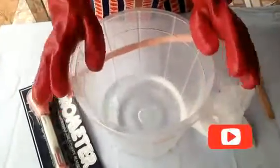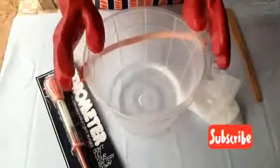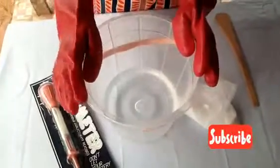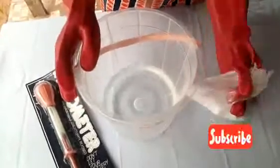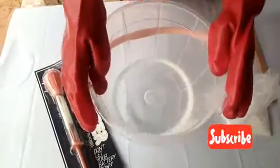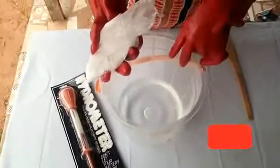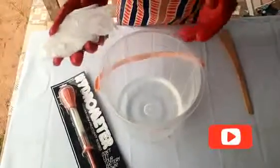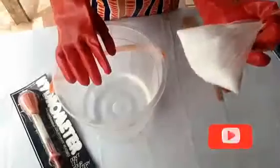Hello guys, welcome to my YouTube channel. In this video I'm going to show you how to prepare lye water for your bar soap. We are using caustic soda and water — lye water is made from just caustic soda and water. I'm using 500 grams of caustic soda and 2 liters of water.